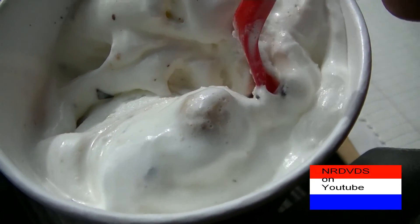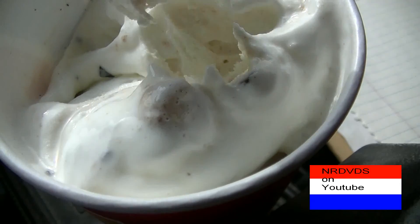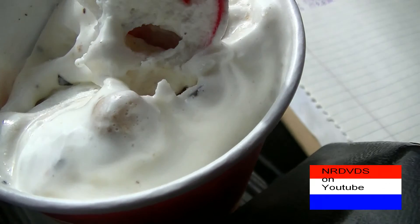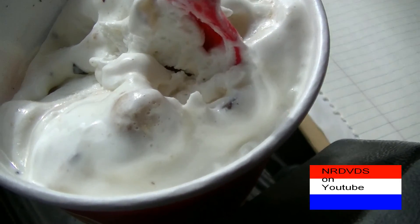Not only has whipped topping on the top, but it has peanut butter cookie dough, and then whipped topping on top of that.